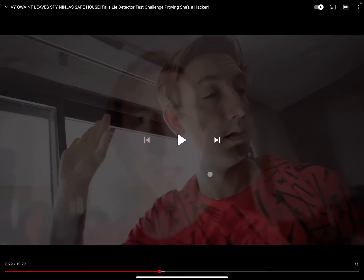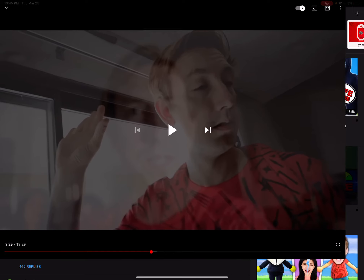It's technically for the whole video, so if you guys want to go check it out: 'VQuint leaves spine in just a safe house, fails lie detector tests, talents, proven she's a hacker.' Anyway guys, this is it, and goodbye.